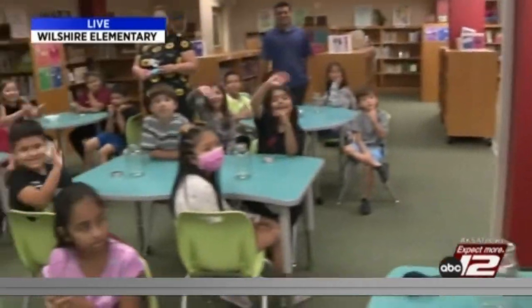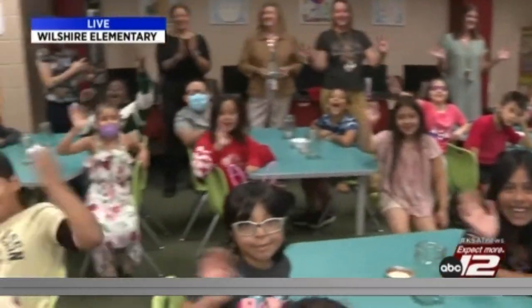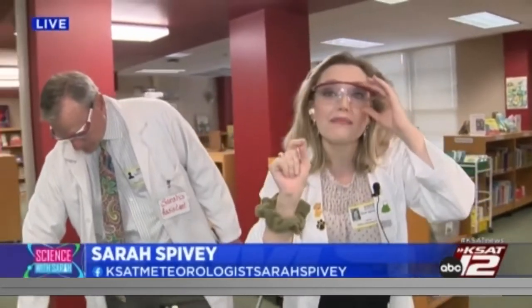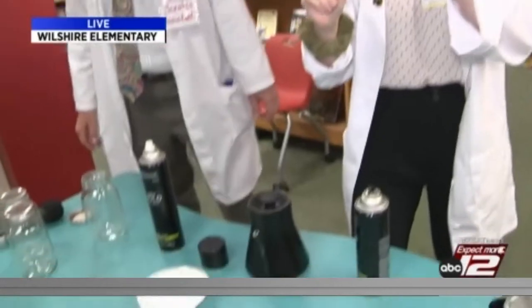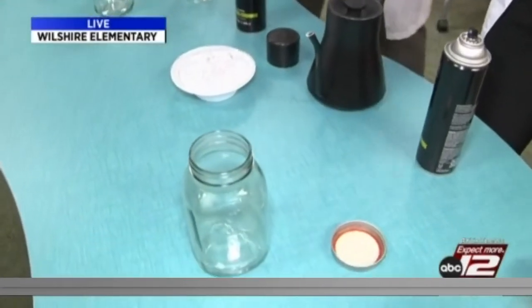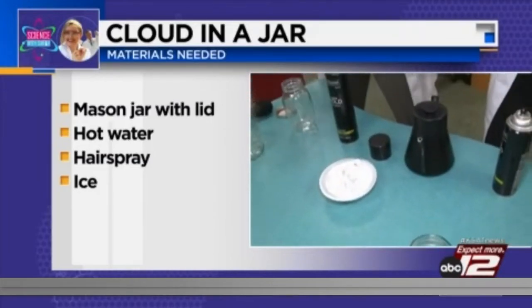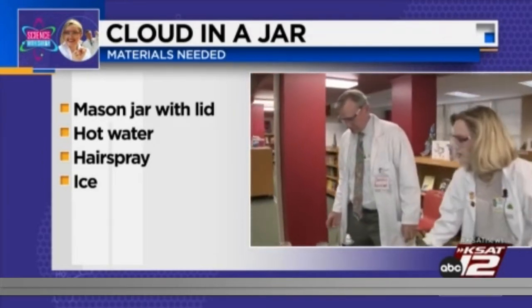Good morning! This experiment is so fun. We're here with the awesome third graders of Wilshire Elementary. Say hey, guys! And today, my assistant David and I, with our goggles on, we are going to make a cloud in a jar using four simple materials. Here are those materials: a mason jar, hot water, hairspray, and ice. That's it. So before these awesome third graders get to do the experiment themselves, we're going to show them how it's done.